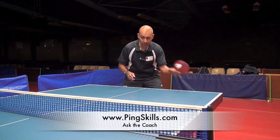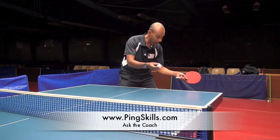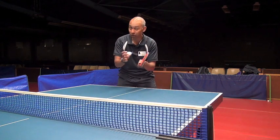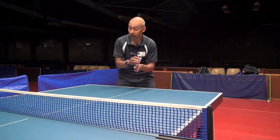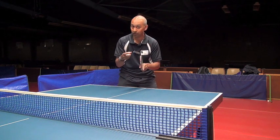So against a backspin ball, you're going to find that if you try and lift the ball with the open angle, you can do it and it requires a lot of touch, but I find the topspin is probably a more effective and safer way of doing it.